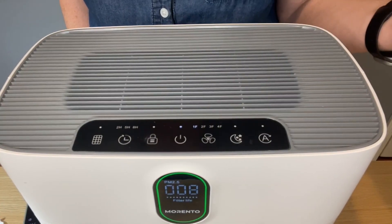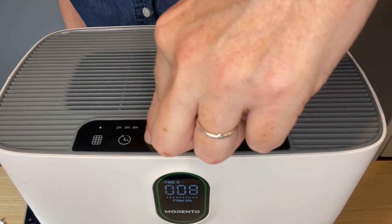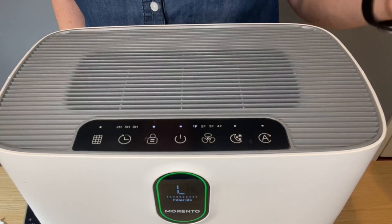Just so you know, the lock screen button is a little bit quirky. When I first got it, I thought it was broken — it's not. You just have to hold it down for about three to five seconds and then it will turn on. Turning it off works just the same way.